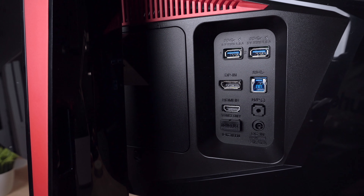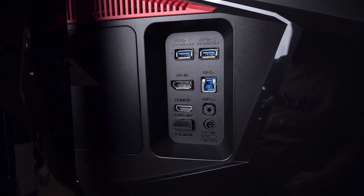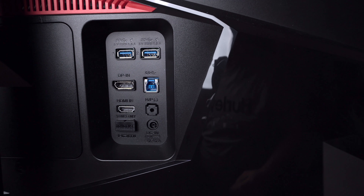Taking a look at some of the I/O for this monitor, you'll find two USB 3.0 downstream ports, a single USB 3.0 upstream port, HDMI, DisplayPort, and a headphone jack.